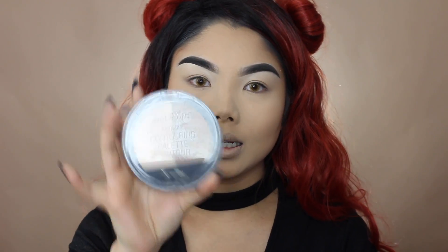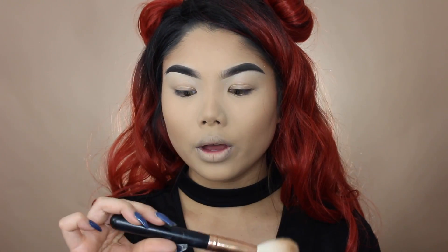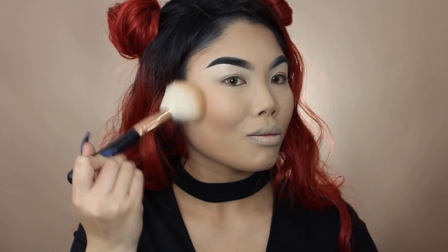For contouring, I'm going in with one of my favorites — if you've been watching me you already know — the Wet 'n' Wild contour palette in Dulce de Leche. I'm using the contouring shade to carve out my cheekbones. For bronzing, I'm going in with the Physicians Formula Butter Bronzer using my Morphe R7 brush — I really love this brush for bronzing. It gives my skin such a nice, healthy, glowy bronze.